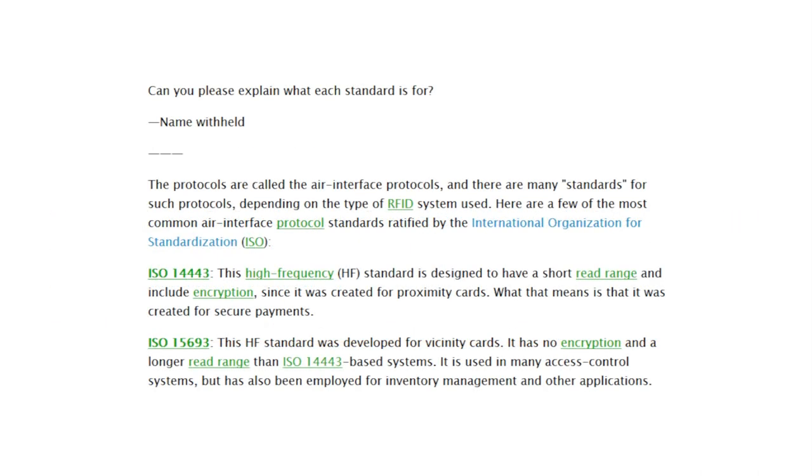Sometimes the errors are more nuanced, like in this post from a reputable RFID website. It talks about ISO 14443A being designed to have a short read range; however, we just learned that range is a function of the RFID antenna and tag antenna working together. It also says the standard includes encryption, but it's important to note that this was a design intention and not actually included in the standard — there are plenty of ISO 14443 tags that are not encrypted. The real faux pas is the claim that ISO 15693 has no encryption, which is flatly wrong.